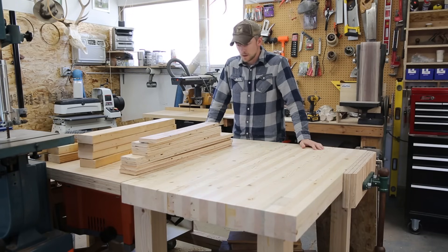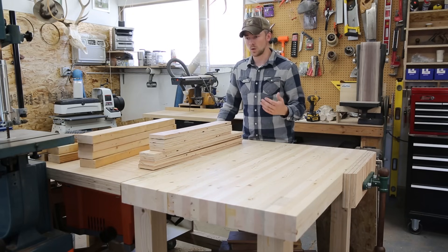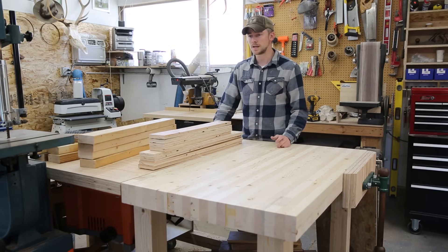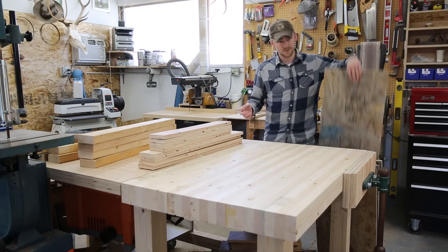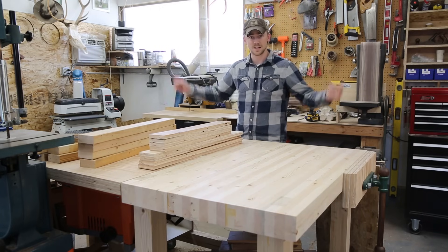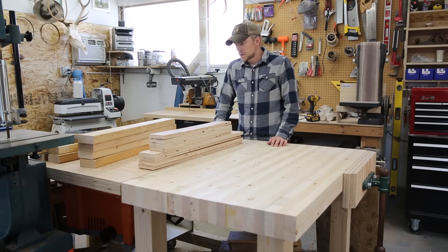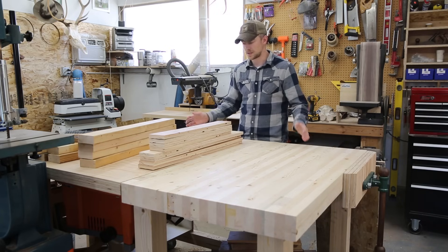With all the pieces cut we can start the assembly. The 3/4-inch plywood is going to end up being a face frame that holds the face of the target. The 2x4s are going to be the internal frame — the rigid structure of the whole thing. And then the sheets of OSB are just going to be the skin around the outside to hold it all together. The construction is pretty much entirely just butt joints, and there are an infinite number of ways to put butt joints together.